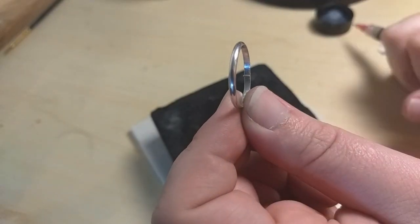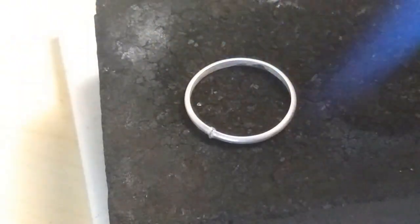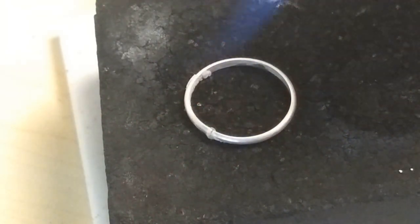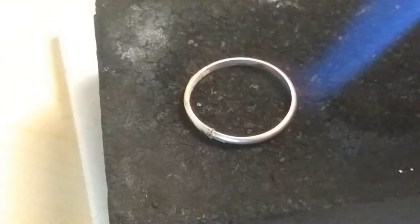I'm using a medium silver solder paste and applying flux to the joint. Light your torch and slowly start heating up the ring. Make sure to take proper safety precautions when using a torch — this includes a well-ventilated area and a fire-shielded surface. I'm using a charcoal block and a tile.